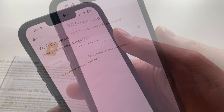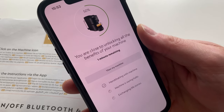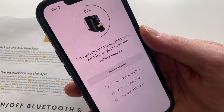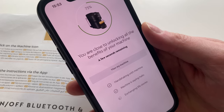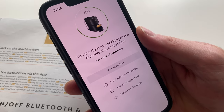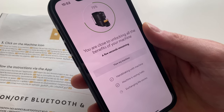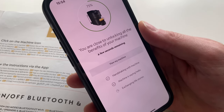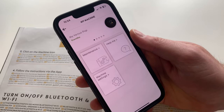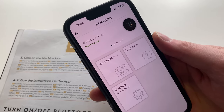I've entered my password. I'll click the finalize pairing button and see what happens. A minute remaining apparently — it shook hands with the machine, machine recognized it's there. The machine has gone off, so I hope that doesn't affect it. Done! Successfully paired. I can view my machine — there it is, Virtual Pop on standby. I press the button, it turns back on and says 'heating up.' So it's working — got it paired!